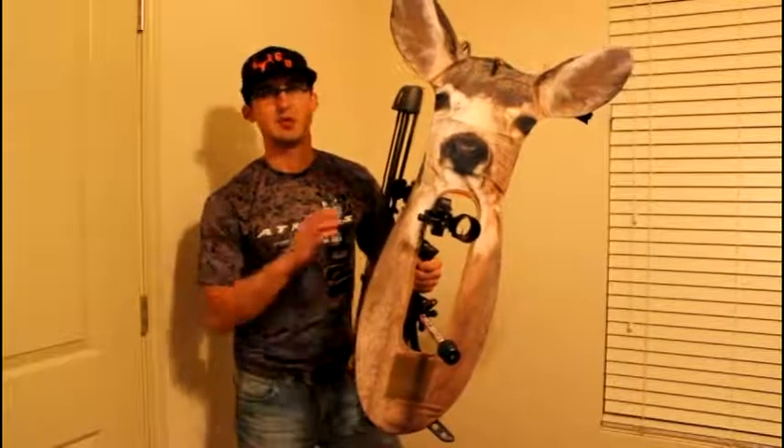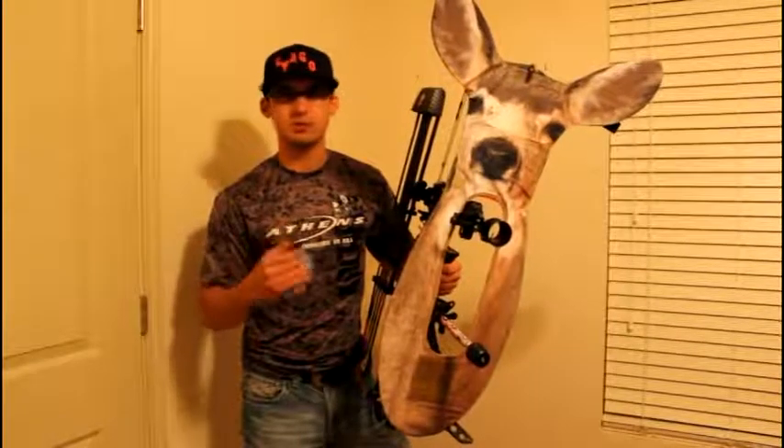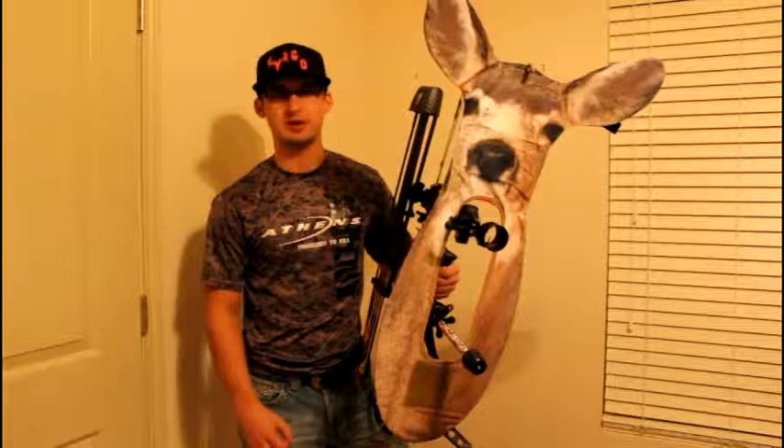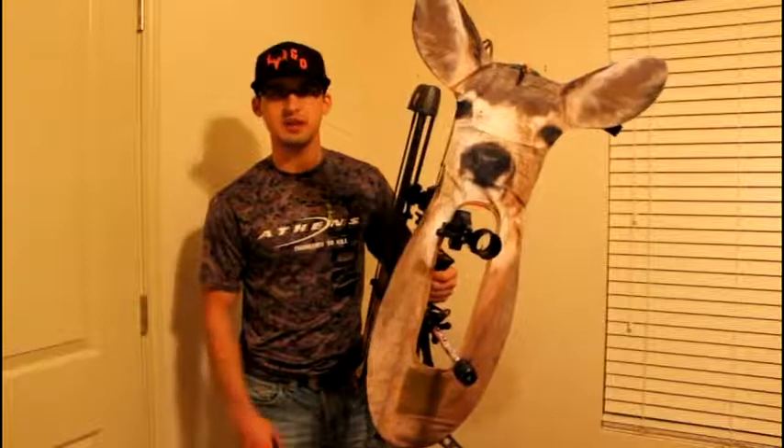This decoy worked absolutely perfect. I had snowy blizzard conditions, the temperature was real low — probably in the teens. I had thick fog coming in behind me, a limited amount of time, three does and one buck coming my way. The does crossed right in front of me at 40 yards. The buck came a little bit farther at 70 and I absolutely put the hammer to him. He looked at me multiple times throughout the whole event and he had no idea I was there — he just thought I was another doe.